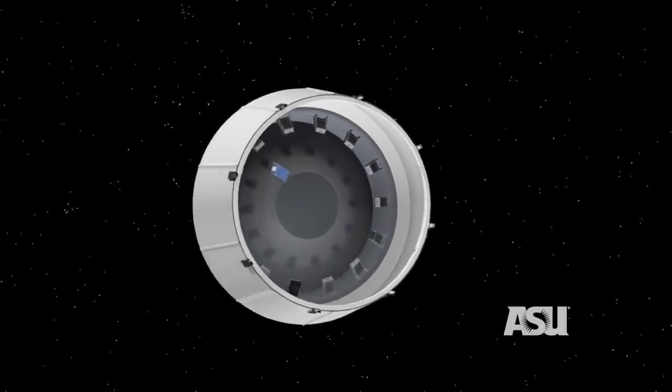As with any first, it's also very risky. I want to tell you about this mission, why we're going to the moon, and why it's worth the risk.